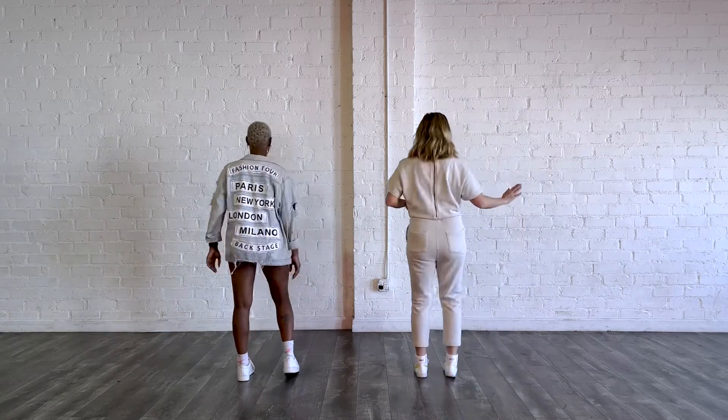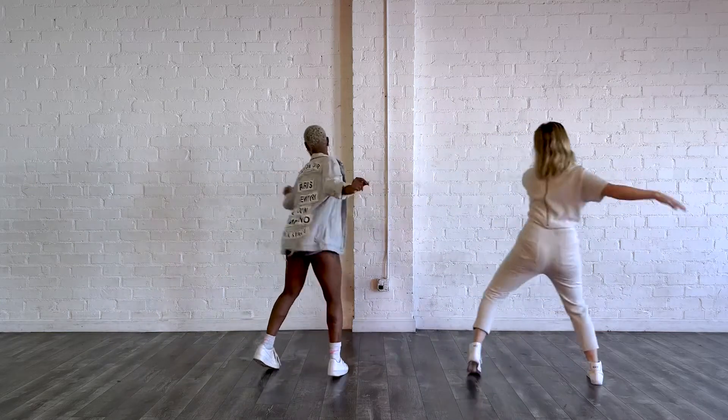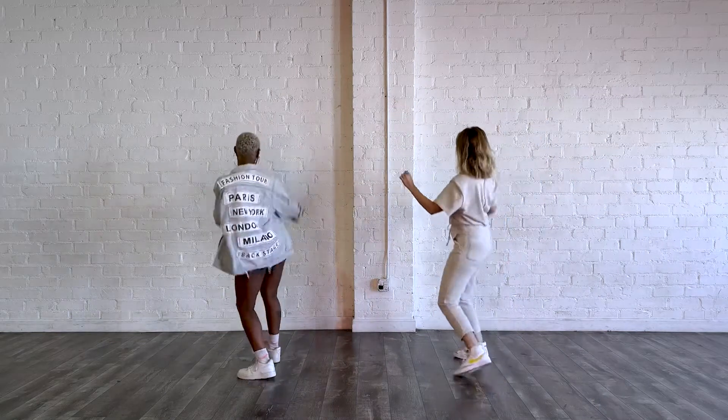You're going to step on your right foot. You're going to have one, two, three, and four. Quick turn — five, hit six, go seven, eight.